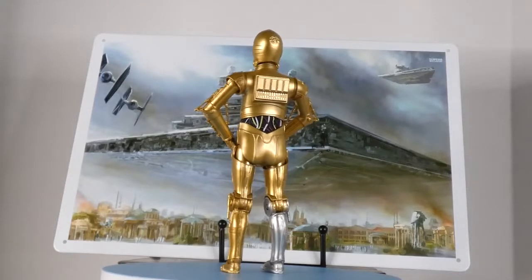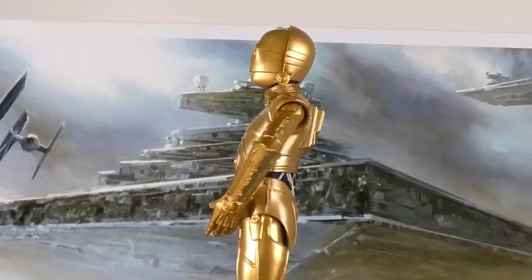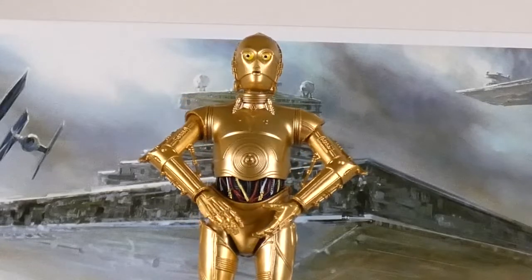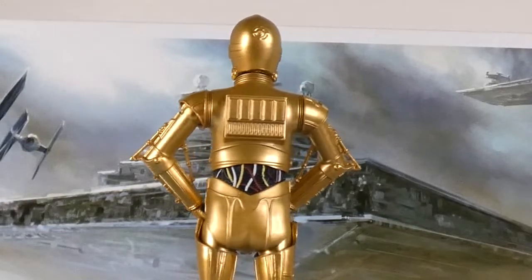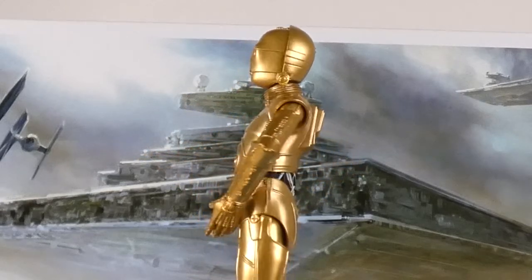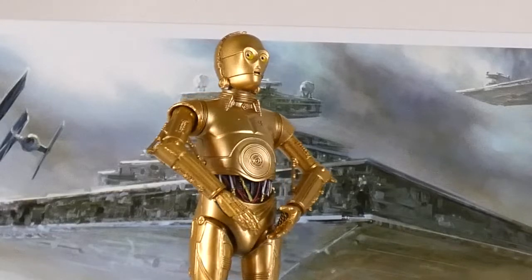It's a pretty good likeness overall. I know there are better articulated C-3POs out there, but it's not like C-3PO is Spider-Man or Shang-Chi — I don't need a ton of articulation, and it's not like anywhere in the movies does he move around a lot. As far as likenesses go, this is a pretty good one for Goldenrod, especially with the original trilogy aesthetic. It really looks like he was taken right out of Star Wars. I could put a statue up there and it'll work, so I'm not as worried with the droids.